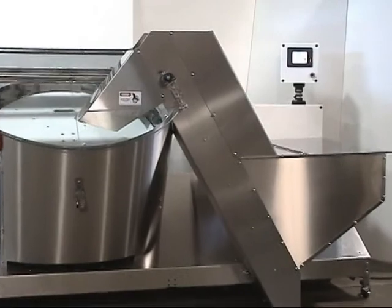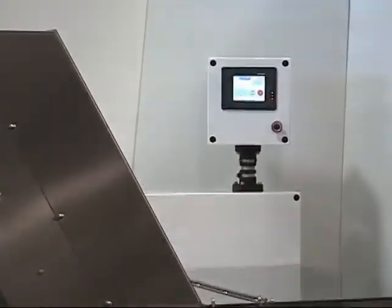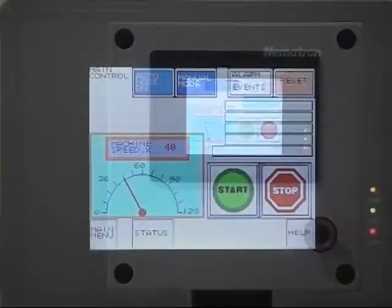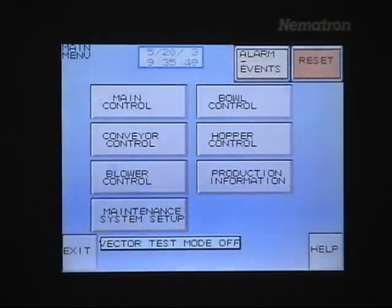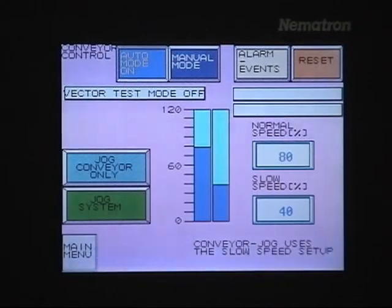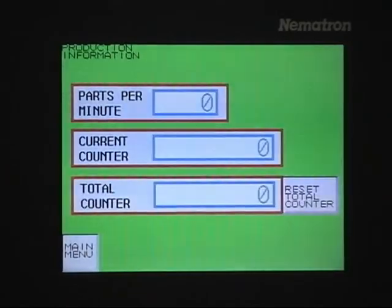The Nicosort comes standard with a PLC and color touchscreen control. This control system provides an intuitive icon-based graphical user interface, making training, setup, and operation simple and straightforward. The control system is also a powerful foundation for providing the features and integration capabilities required for a range of production environments.